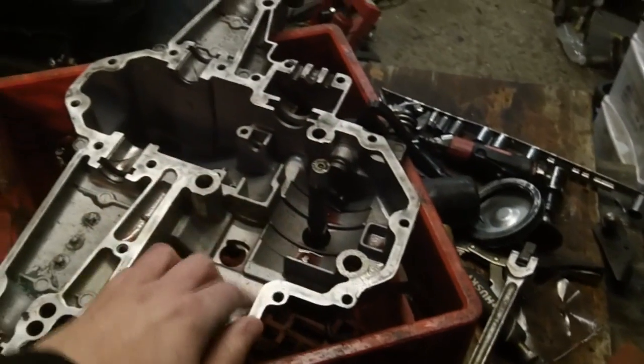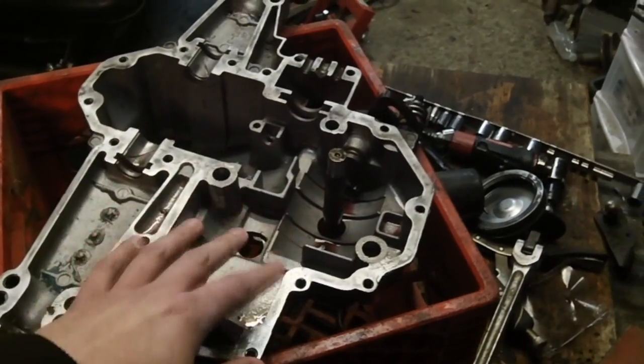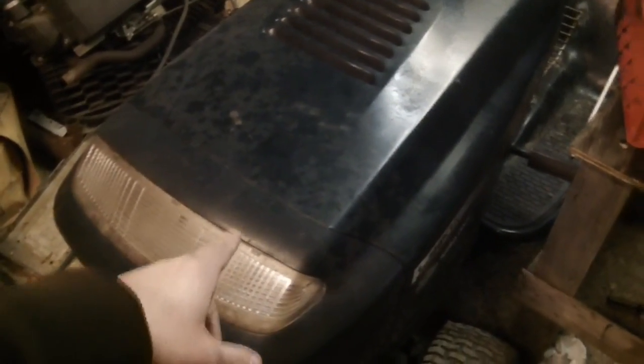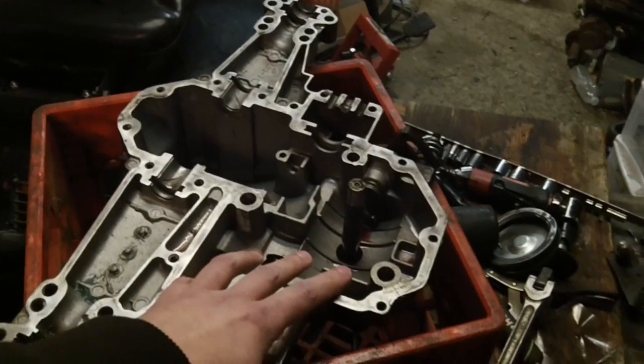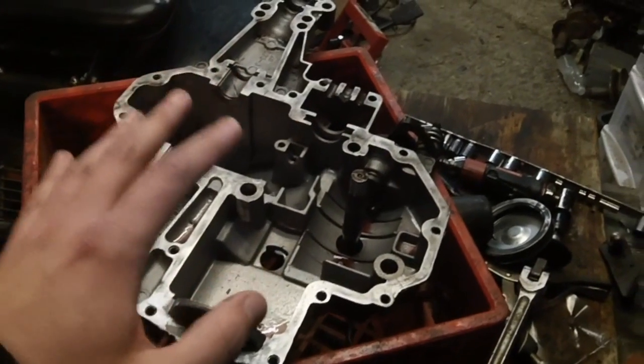I figured I'd tear it apart and see if I could clean it up, because the pump tends to be what dies in these. The machine this came out of had a lot of hours on it already — the headlights had glazed yellow and the paint was rough. Well, I tore the pump out and found out you cannot put the pump back in without special tools. Unfortunately guys, I killed it.